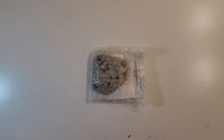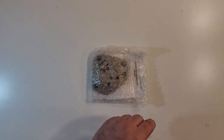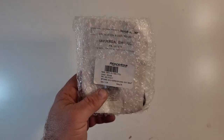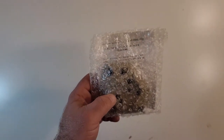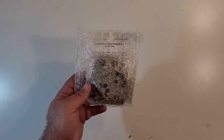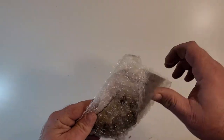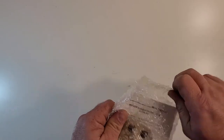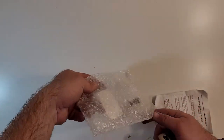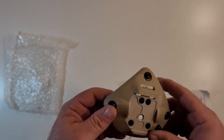Hey everybody, welcome to the Muddy Reviews. Today we're going to be talking about this Nerodos universal NVG mount. I've had this Nerodos mount — this universal shroud — laying around for a little while. I never really wanted to throw it on anything; I kind of saved it for a kit idea I might do one day and never got around to it. Recently I had a kit I decided to throw together, so I wanted to talk about this shroud before mounting it on the helmet. It's a great piece of gear.